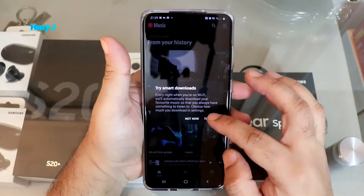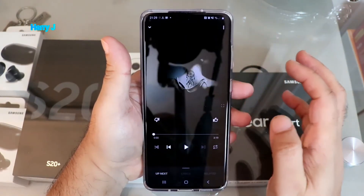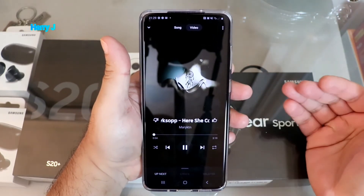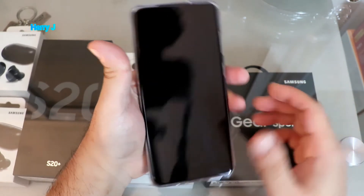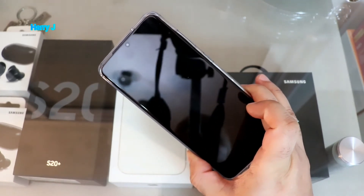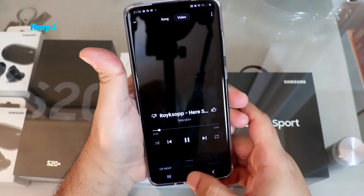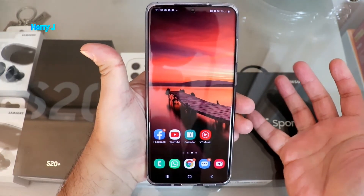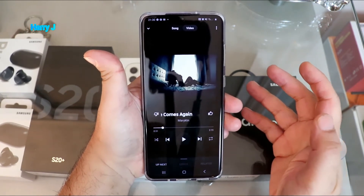Smart download — I'll turn that on if I want to download. The benefit of Premium: when you close your screen, the sound still goes on. This is the best part of Premium. Whenever you listen to any music, the music keeps going — you can minimize your app and listen to the music at the same time. If you pay one dollar or one euro for this, it's almost nothing — it's worth it.